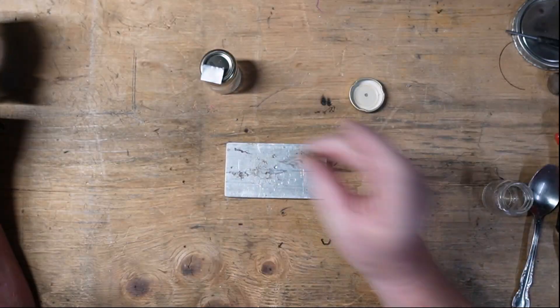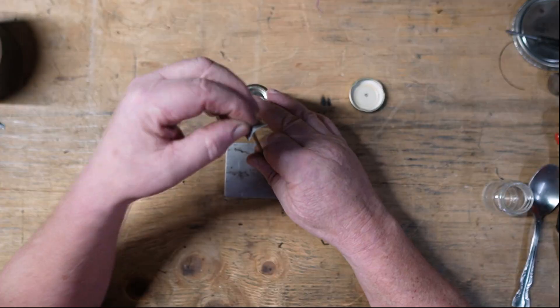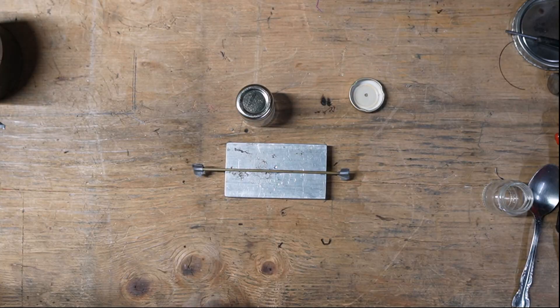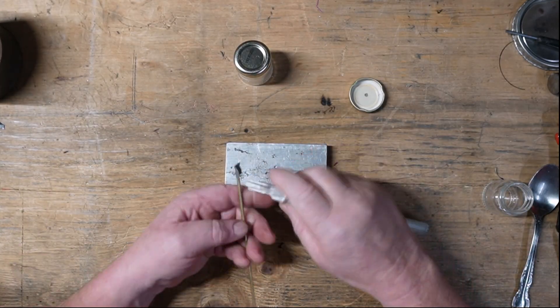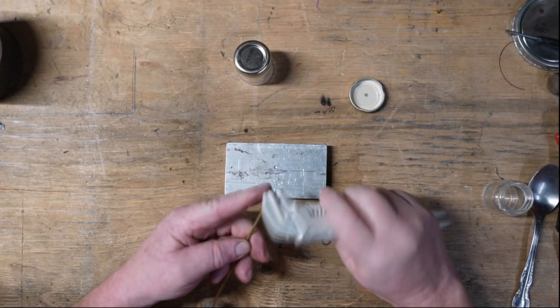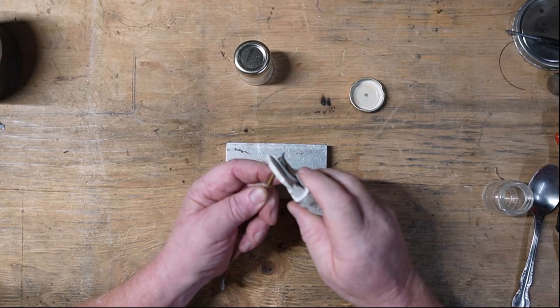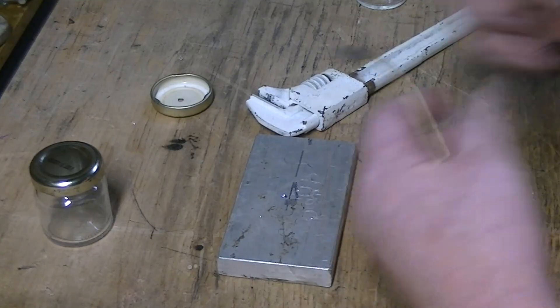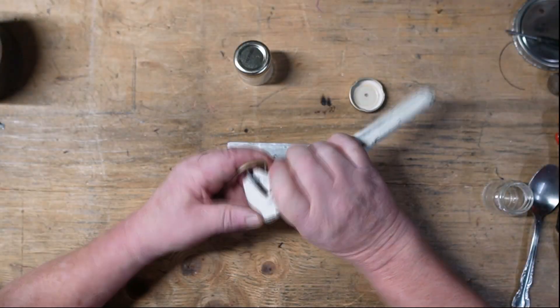We're going to build more than one of these, so we'll keep our funnel and all the good stuff. That's our tube. This little bending wrench — it's painted white so I can find it and separate it from all the other wrenches. I rounded over the jaws on this for bending all sorts of things in the past, and it works really well for this.